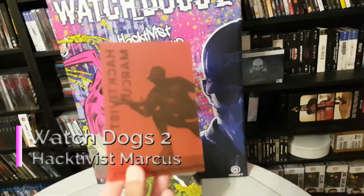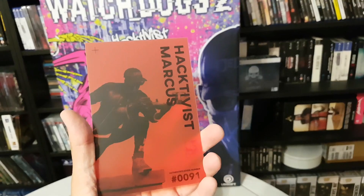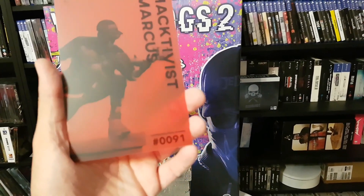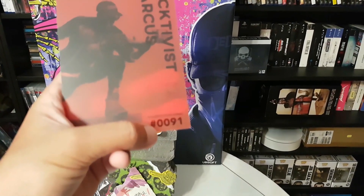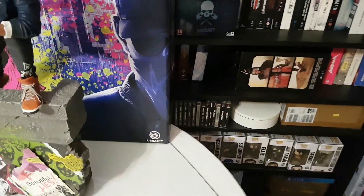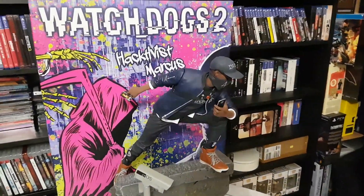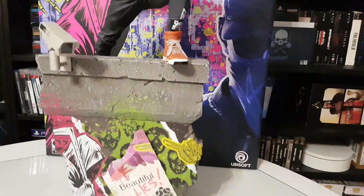I watched it from other collectors and waited — I like the authenticity. We have the Activist Marcus and we also have the number: it's 91 out of 1000. I don't know where to begin, but this statue is so, so good. I didn't expect it to be so nice.